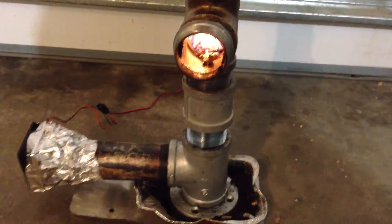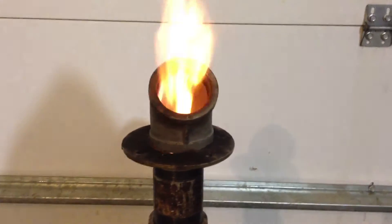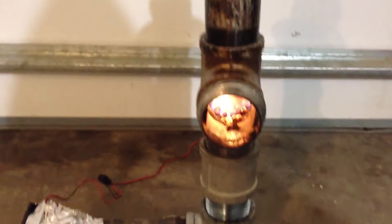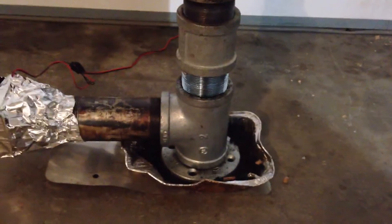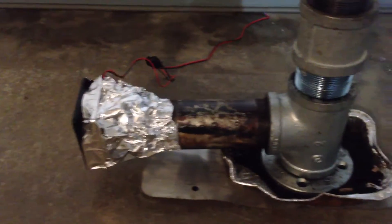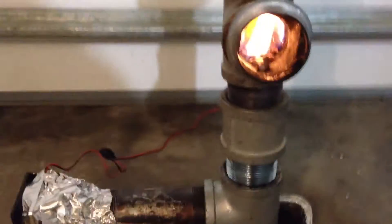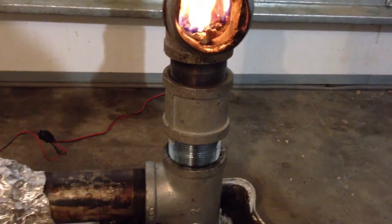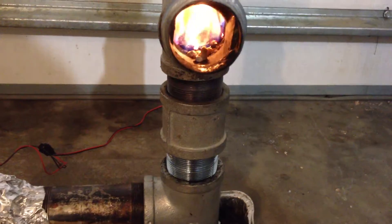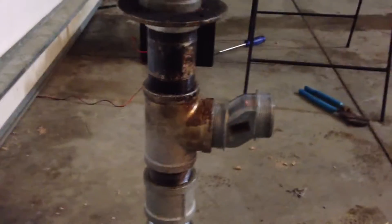Hey YouTube, I got the new setup here — new experiment I should say — and it seems to be working pretty good so far. I got a double T setup here, got the little computer fan, two-inch double T with a threaded nipple, a union, double female, another nipple, and I got the other T on top of that.